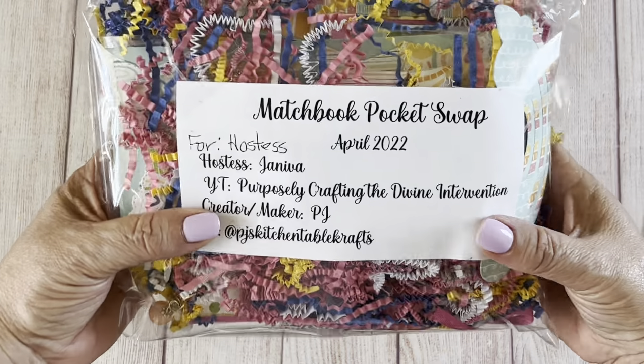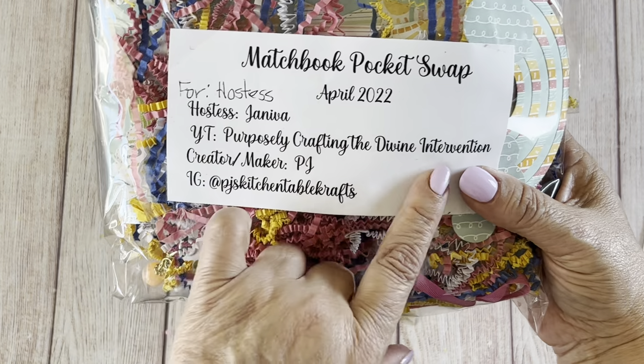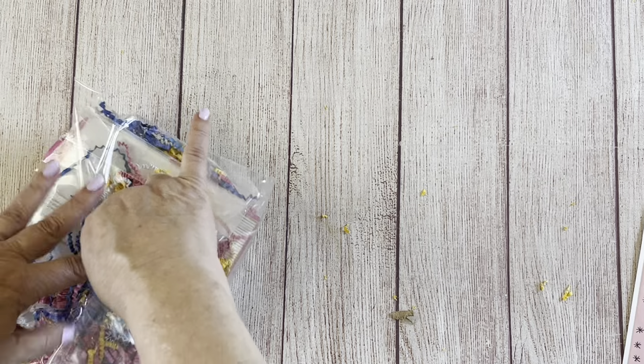On hers she added my YouTube name, the creator PJ, and then her Instagram — so it looks like she's not on YouTube. Let's go ahead and open it.